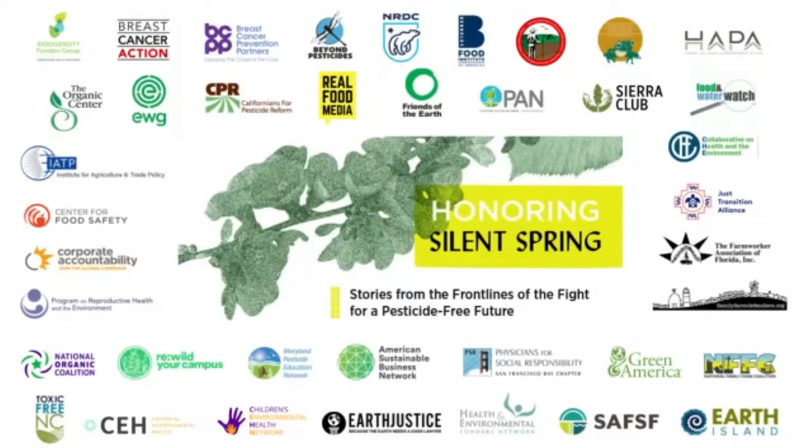Welcome. Thank you so much for joining us today to celebrate the 60th anniversary of Silent Spring. I'm Anna LaPay with the Panterrella Foundation and Real Food Media. Before getting started, I want to turn it over to our Spanish interpreters to explain how to listen in Spanish.